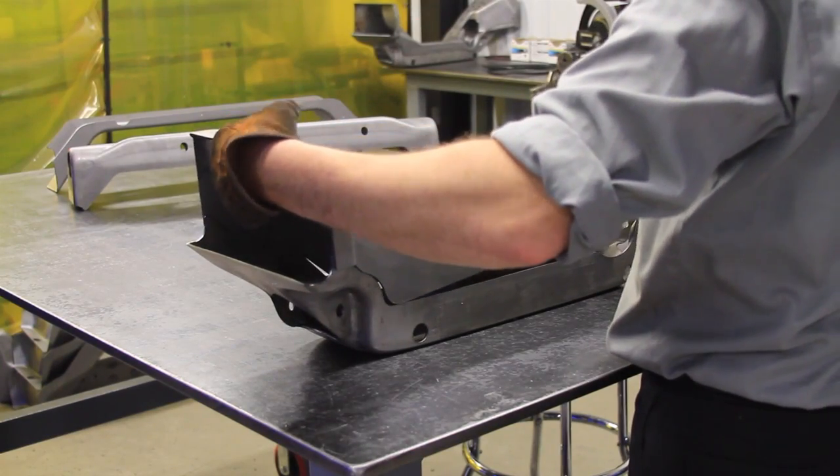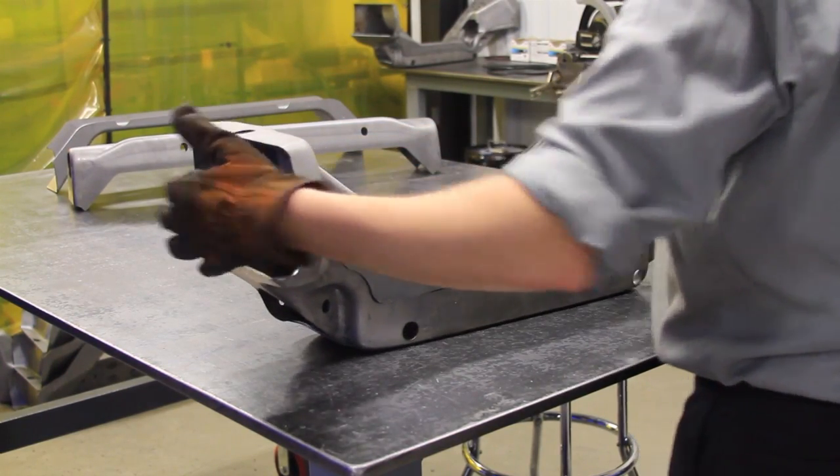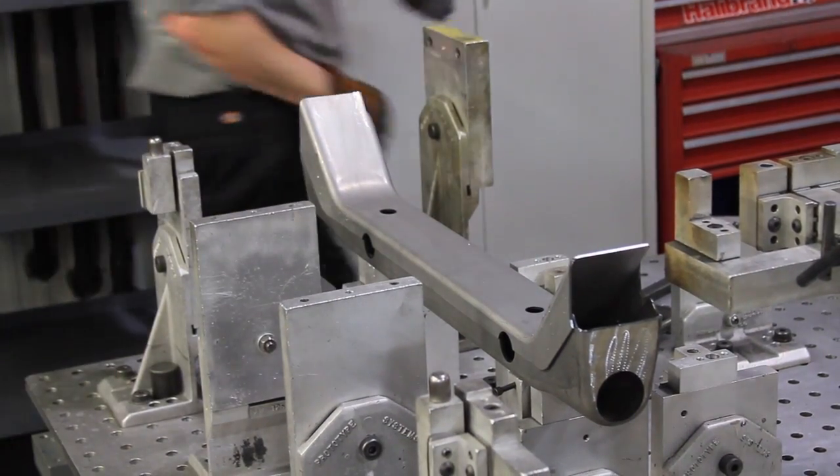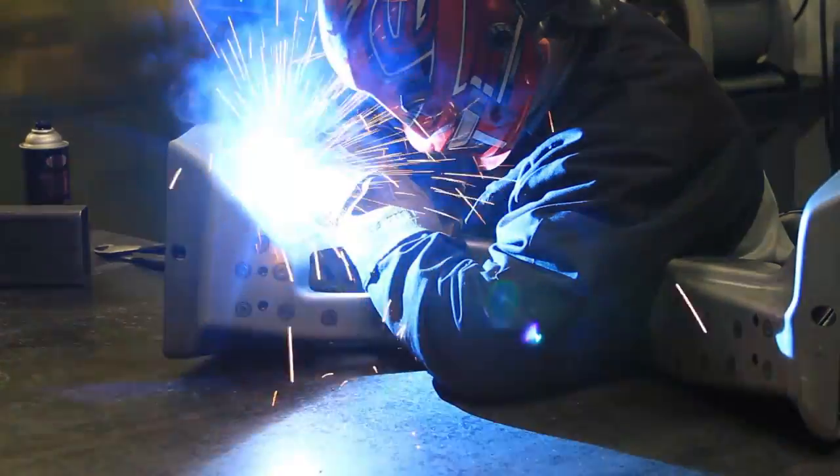Another key structural component of our subframe are the cross-members. We stamp the cross-members in Detroit and they're specifically designed to work with our hydroformed rails. We use two sets of cross-members: the primary cross-members, made up of an upper and lower stamping, and the secondary cross-members, also made up of an upper and lower stamping.